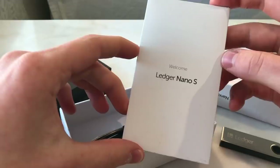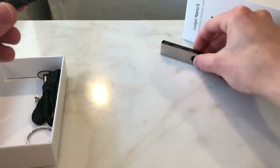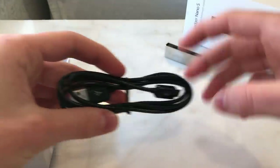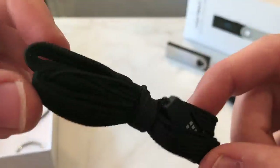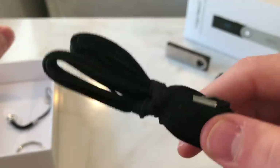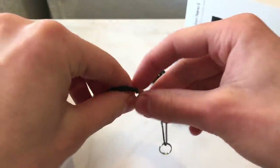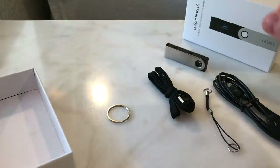Let's take a look at the contents of this box. We have a little welcome booklet, the Ledger Nano S itself, a micro USB cable, a small stand that you can put your Ledger Nano S on if you prefer, and then we also have a keychain and a keyring if you want to use them.